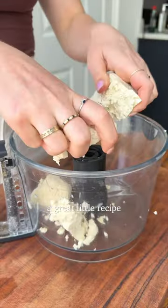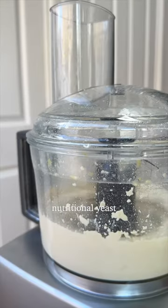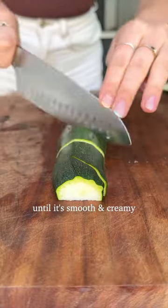This tofu ricotta is a great little recipe to have up your sleeve. I've been making it a lot recently. Just blend tofu, nutritional yeast, lemon juice, water and salt until it's smooth and creamy.